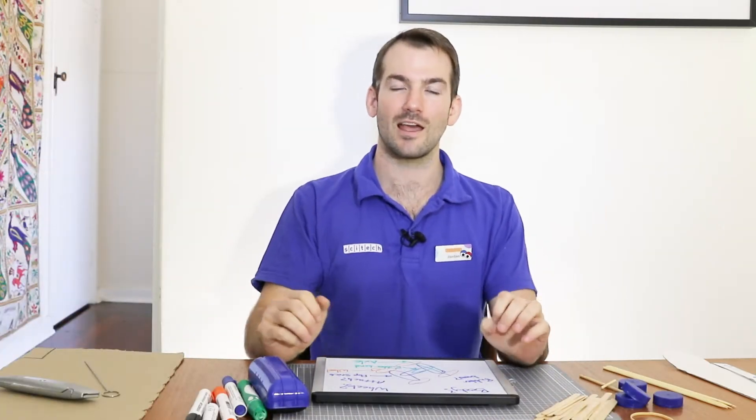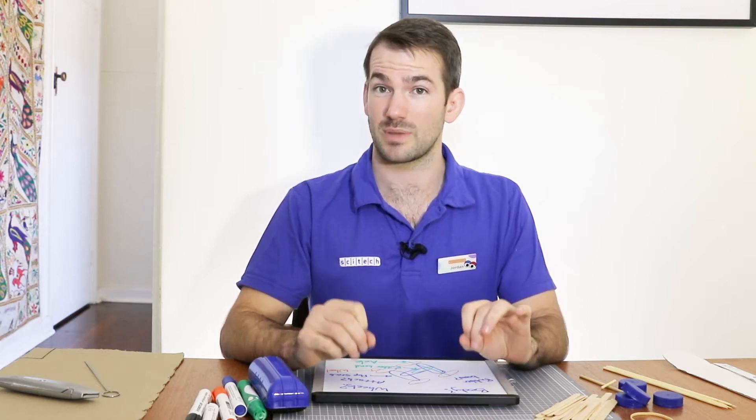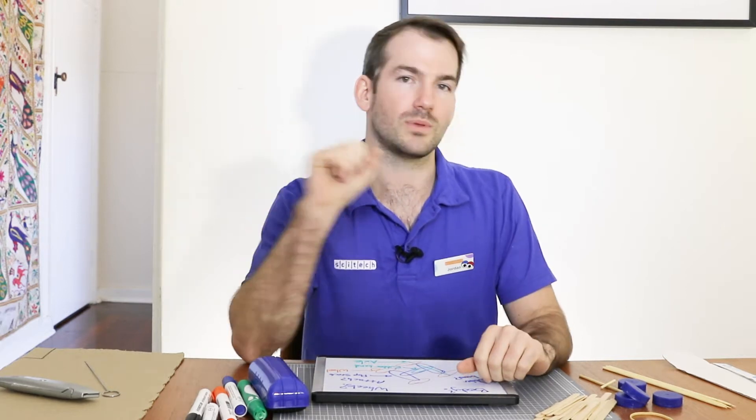Hey guys, welcome back! I hope you had a bit of fun coming out with your initial designs for your rubber band cars. Now we're entering the next part of our design process: building. There are two really big questions we need to ask.